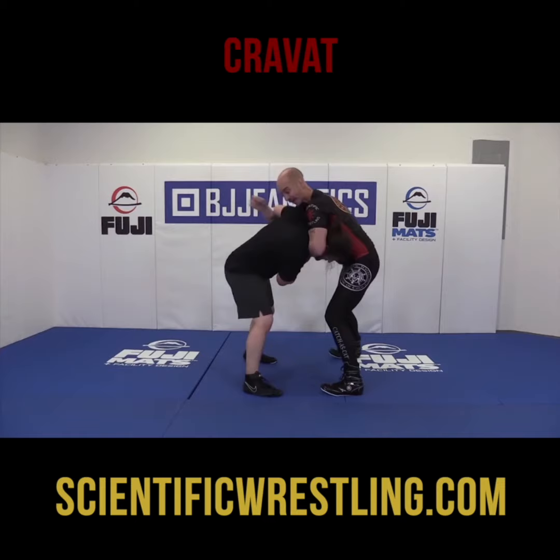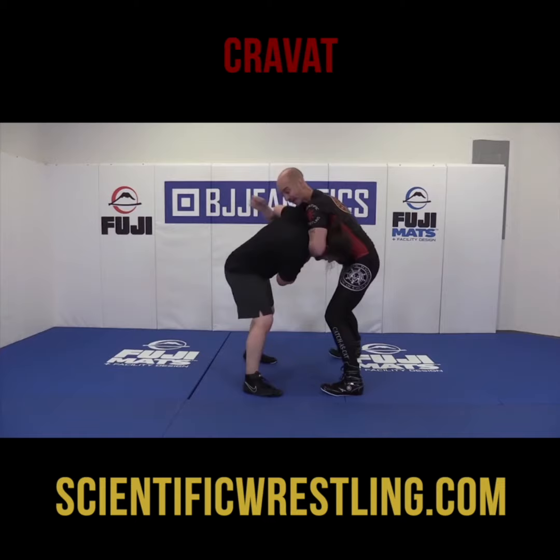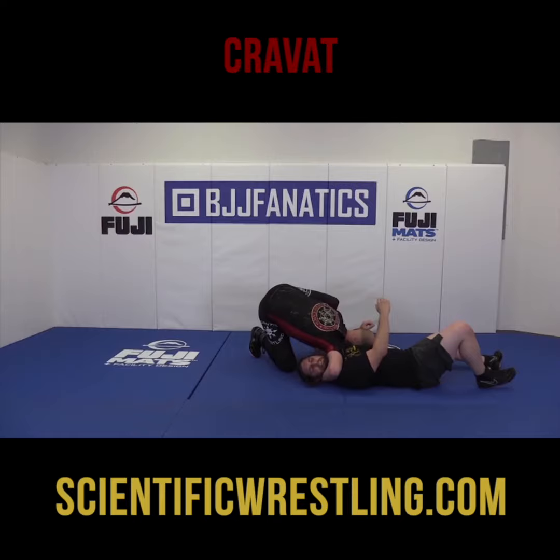So again, as he pushes into me — here, to a cravat, and then down. Then I can go to a dragon sleeper or whatever I want to do. So that's the cravat.